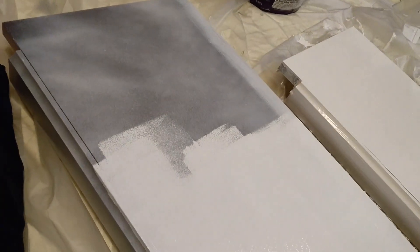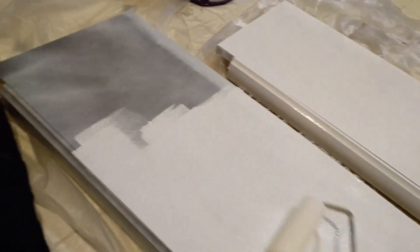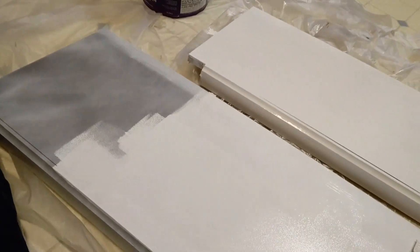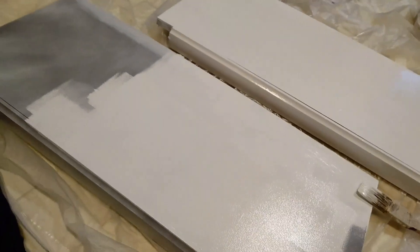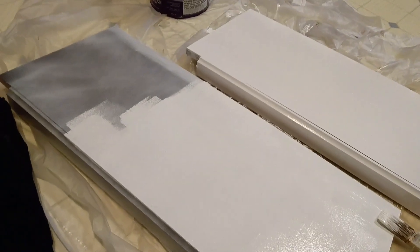That's a pretty stark difference. Yikes. Krylon spray paint failed me — even the kind with paint and primer in one. Sad. But we will soldier onward, soldier through. It's gonna look cool, it's gonna look good. Little preview.